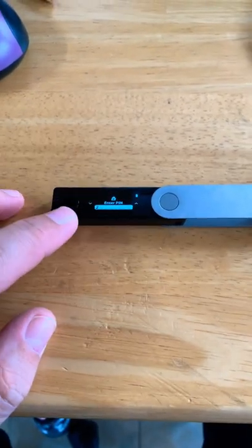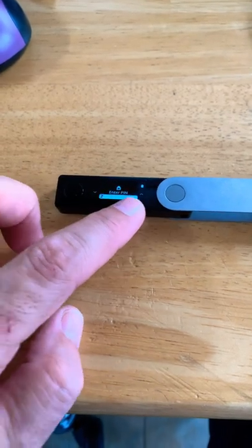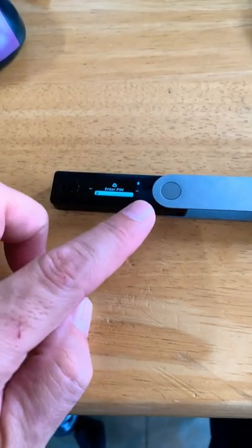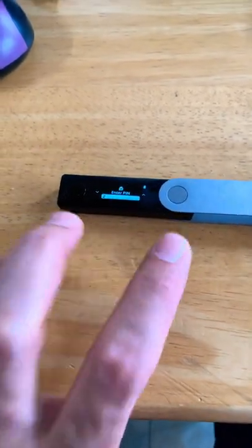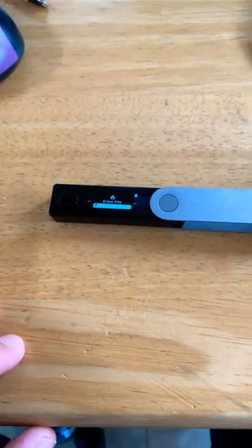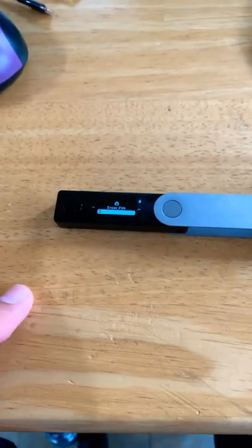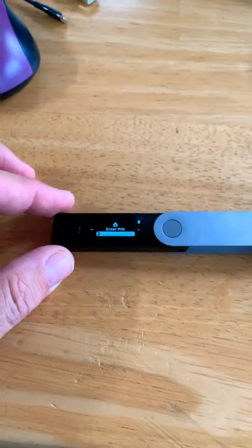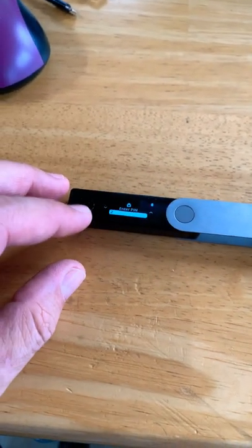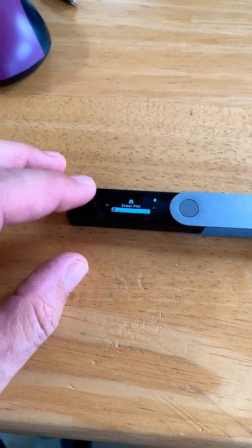The problem I had is my Ledger was stuck on the PIN entry screen. I would go ahead and put my entire PIN in and hit enter by hitting the two buttons like you're supposed to on the Nano X, and it would just stay populated and never unlock the Ledger. After playing around for a bit, I noticed my left button would sometimes stick.